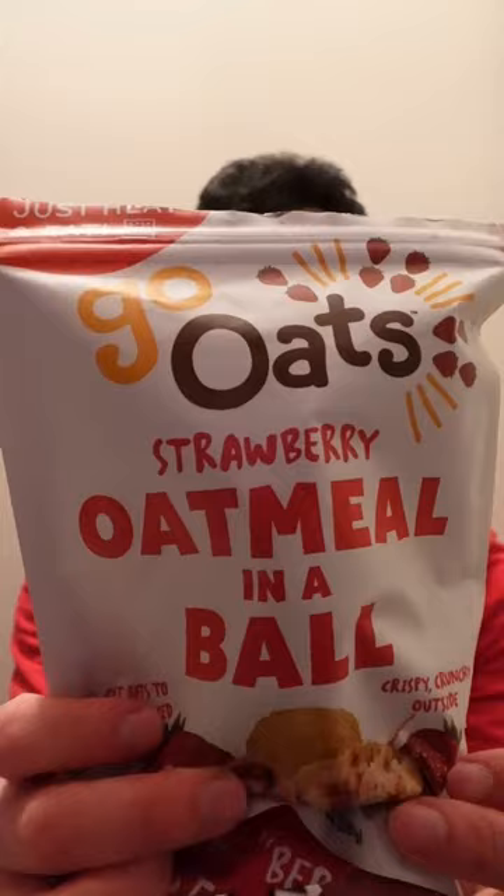Hey guys, welcome back to my YouTube channel. In this video I'll be trying the Go Oats strawberry oatmeal in a ball — you can see there's the front of it. I already put it in the oven for 15 minutes at 400 degrees, and it's all warm and crispy.